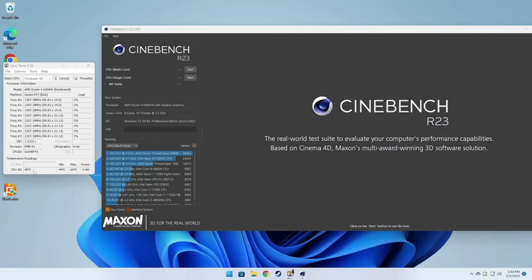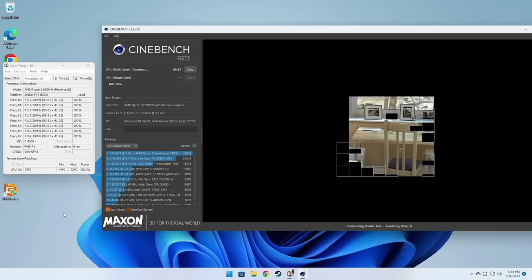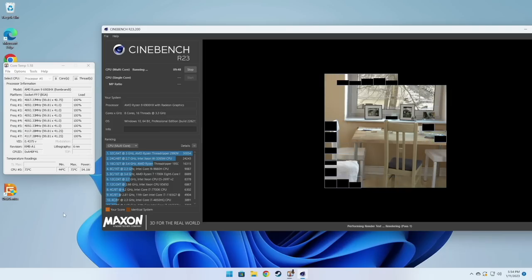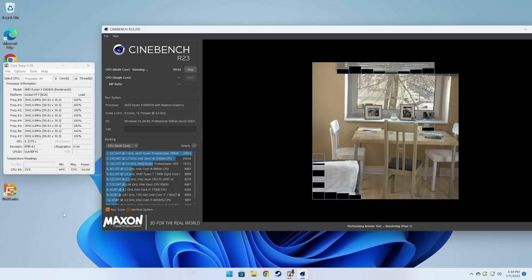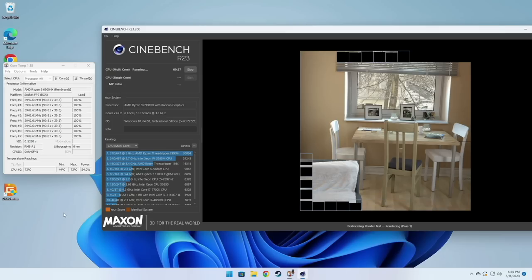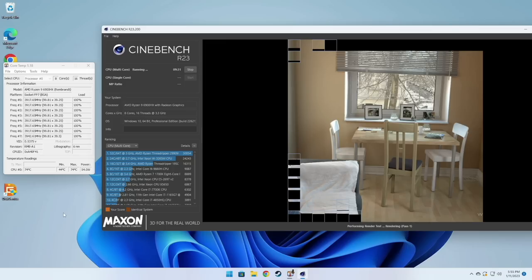We'll start with CPU testing. At idle, expect between 45 and 50 degrees Celsius on the CPU and 3 to 5 watts of power draw. Under a load like Cinebench, it'll boost up to 65 watts initially, then drop to about 54 watts within the first minute, and stabilize around 45 watts after two minutes. At that consistent 45-watt draw, the max temperature I saw was about 80 degrees Celsius.